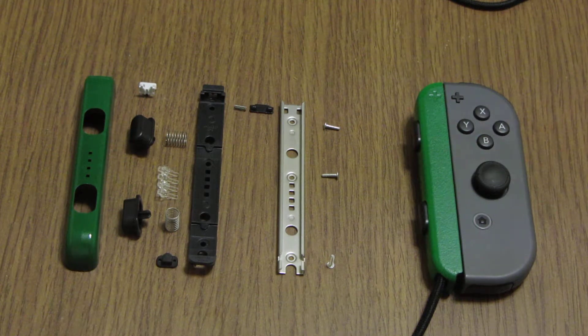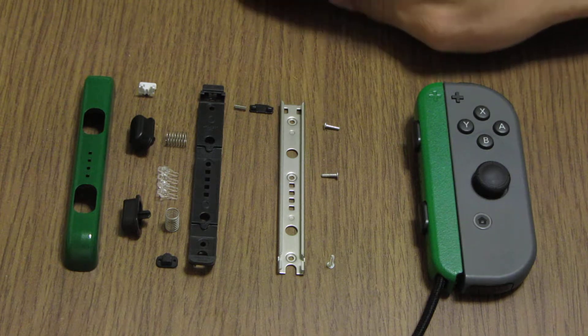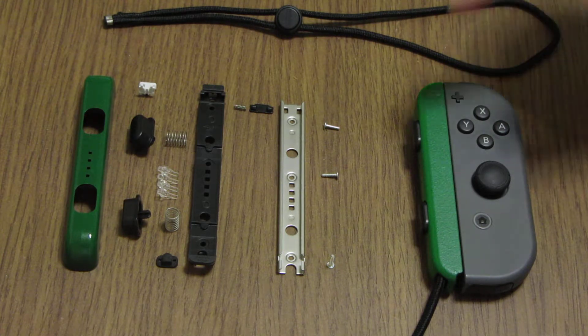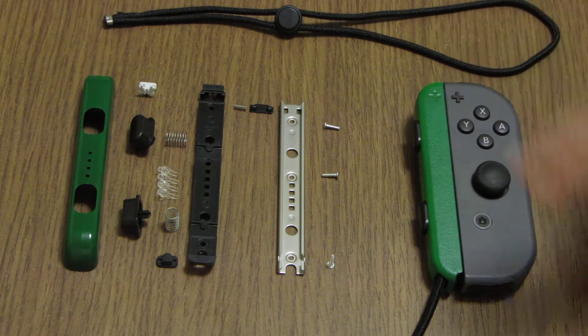Hi, my name is Ascot and I just painted my Joy-Con strap before I opened it. This is a video showing what is inside the Joy-Con strap. There are three bolts.